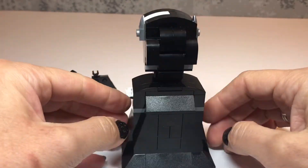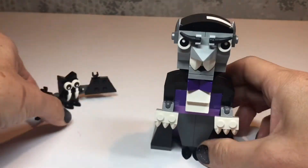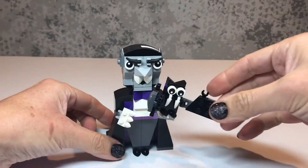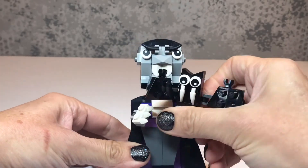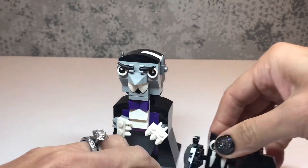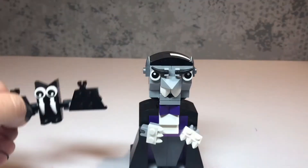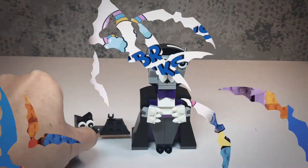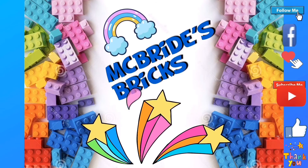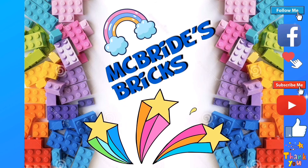That is a very cool Halloween build for our first Halloween build this year. I love it — so much character in it, lots of personality. The little bat can sit on his hand too. These are probably related because obviously the vampire turns into a bat and vice versa. There you go — that's our first Halloween build of 2020. If you like it please do give us a thumbs up, and if you want to see more spooky Halloween builds please do subscribe. Bye for now!